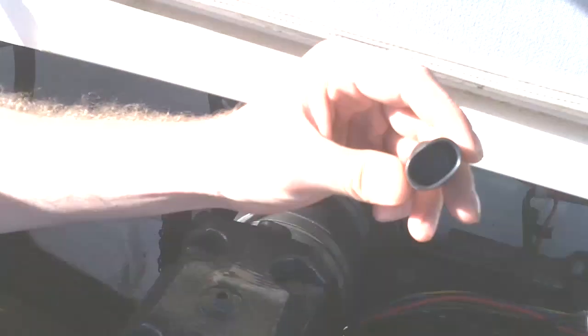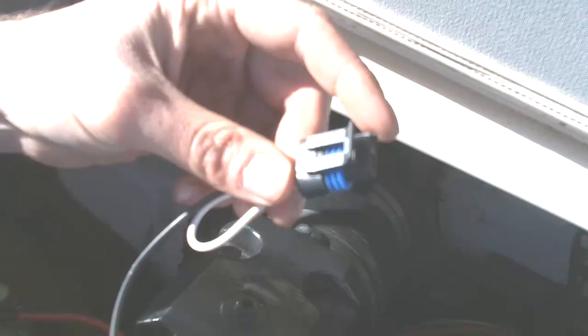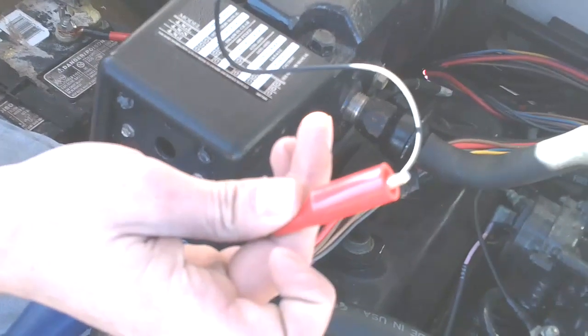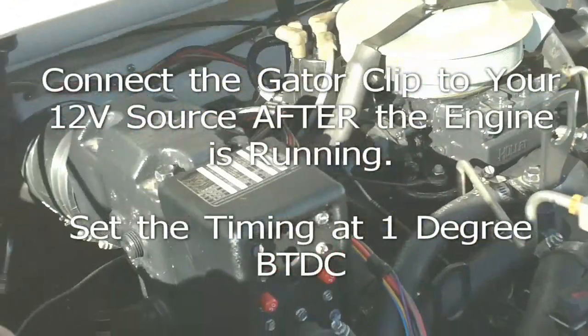The next step is to remove the blind rubber plug on the back of the distributor, then connect the timing tool. This end connects to the back of the distributor, and this alligator clip will eventually be hooked up to the positive terminal — we're going to use the battery in this case.